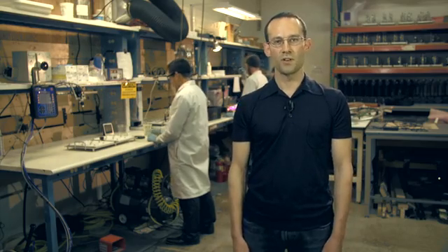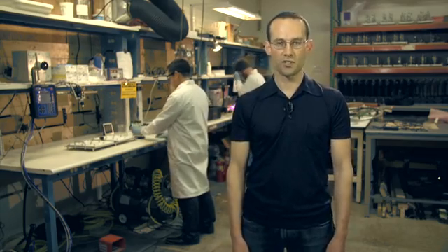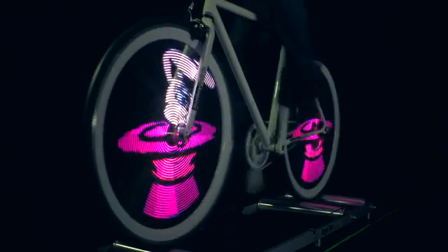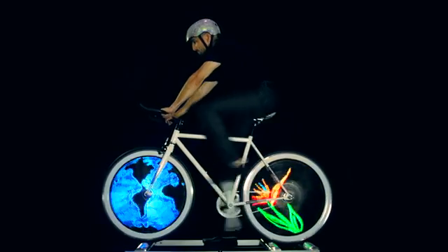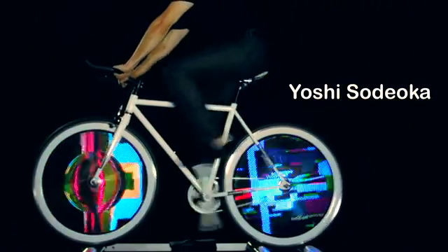We were able to build all of this through the success of our last Kickstarter. The Monkey Light Pro also lets you display your own artwork, logos, and animations. To get you started, we've preloaded an amazing collection of art for you to use.